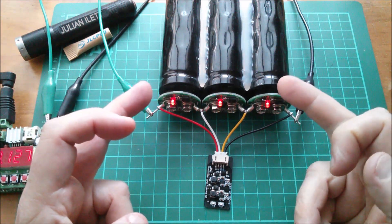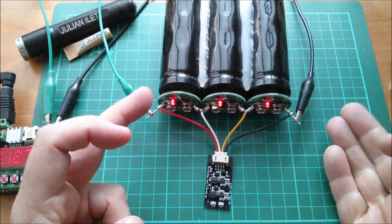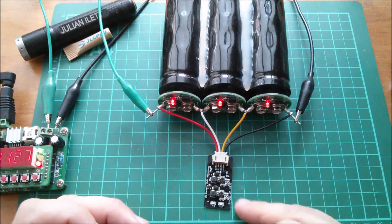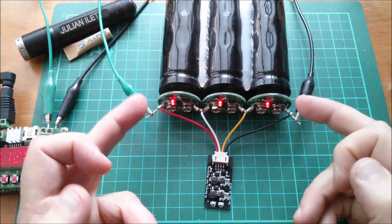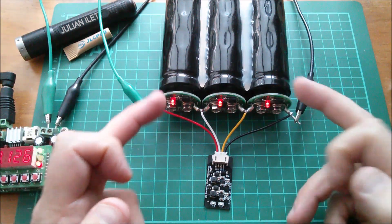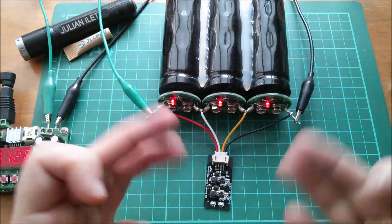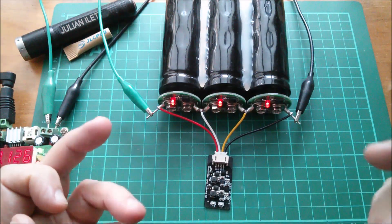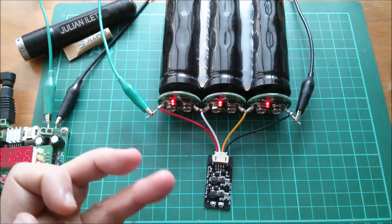The BMS does cell monitoring and turns off either the charge MOSFET or discharge MOSFET, but doesn't do any cell balancing - so you simply add one of these and it does all the balancing. It will do it at the top, at the bottom, and it'll also center balance. Center balancing works much better on supercaps because they have a discharge profile where state of charge is approximately proportional to voltage. Lithium ion cells have a flat center so center balancing is much more difficult.